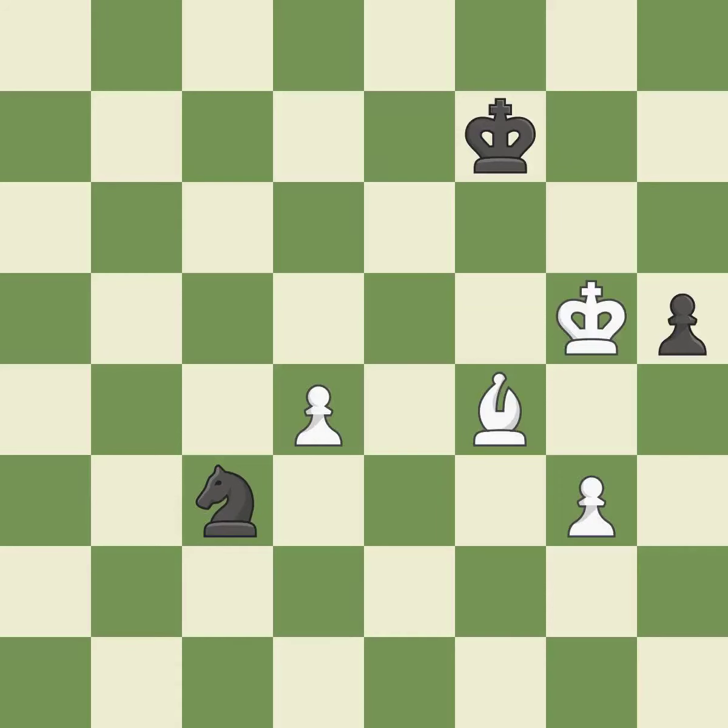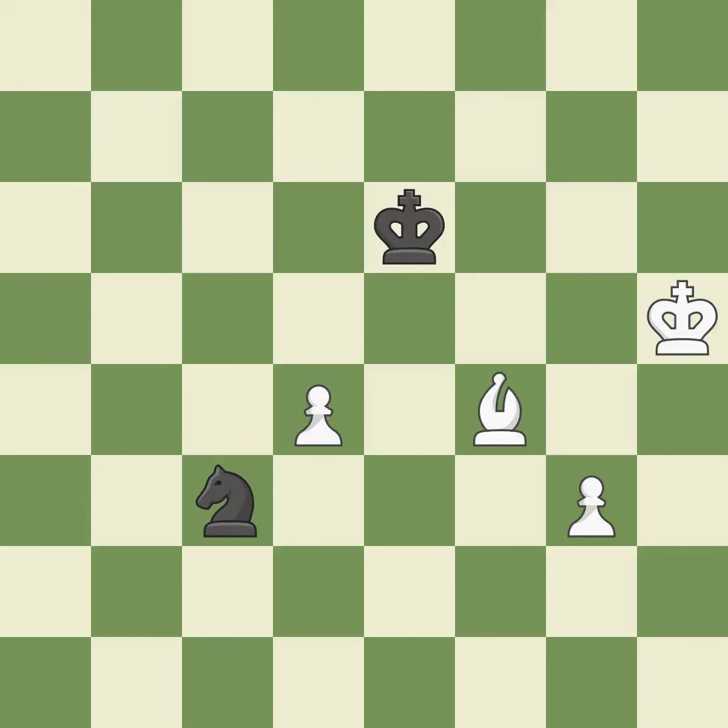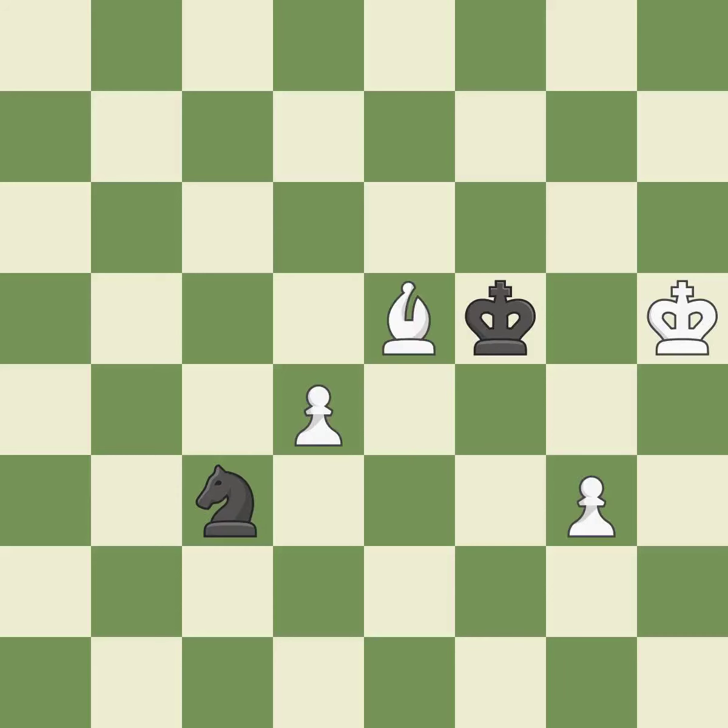Among the best actions — quite good. That pawn was free for the taking — best. A solid, excellent choice. The bishop now occupies an outpost, a secure square in the opponent's territory — it is best.